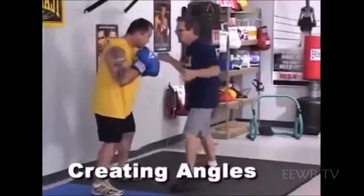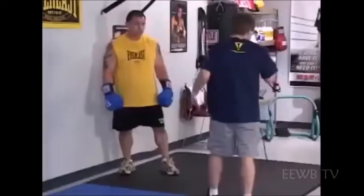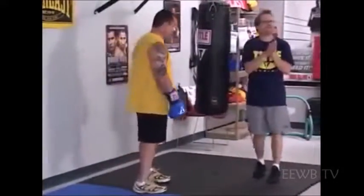One, two, left hook — you step out. I've got no offense. I've got to turn to him. If I turn to him, he's going to hit me. Most people have a tendency to follow their opponents. When that happens, they usually get knocked out because they turn right into his shot. He would win the exchange. And that's what it's all about — winning the exchanges in boxing.